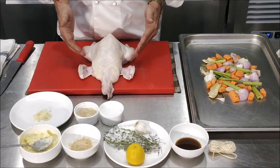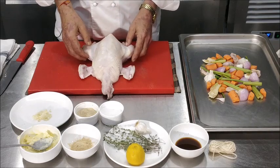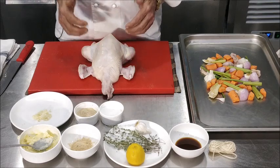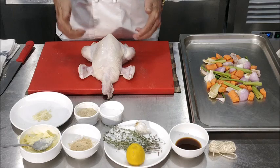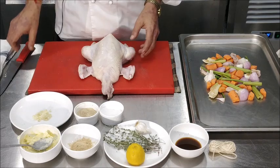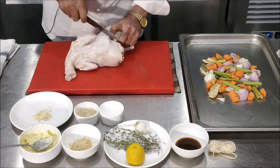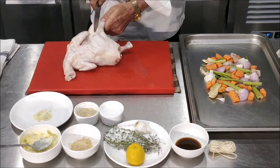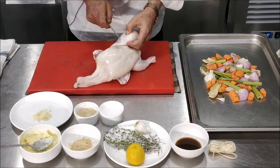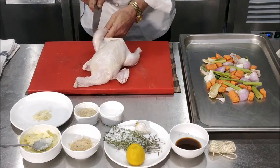Now before we start the first marination, we will just put a few gashes on the legs and the drumstick because we want the breast and the legs to cook evenly. If you don't put those gashes, the breast will cook faster and the legs and thighs will take a little longer time. So we will put a couple of gashes on the thigh and also on the drumstick on both sides. This will ensure even cooking of the leg.